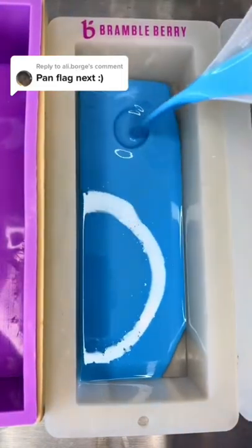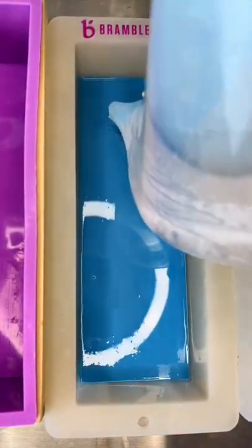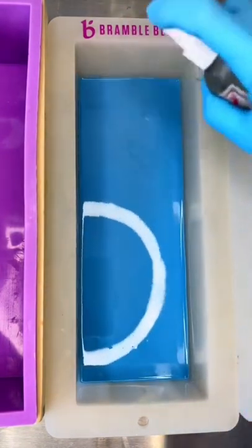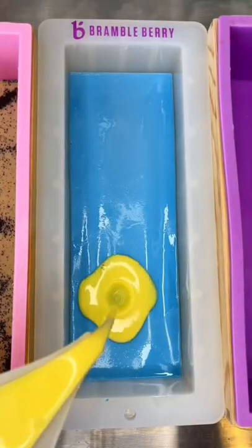Here's the creation of the pansexual flag soap for my pride collection that will be supporting the Trevor Project. I've already made the lesbian pride flag and the bisexual pride flag.